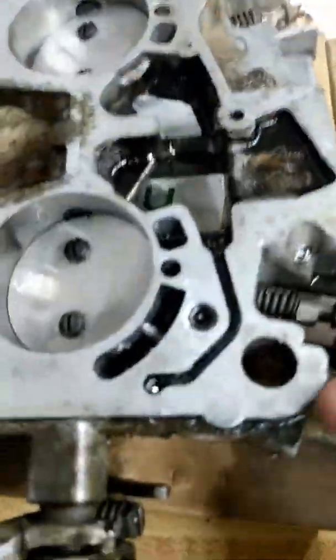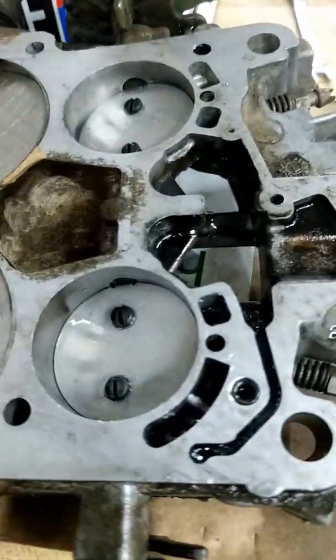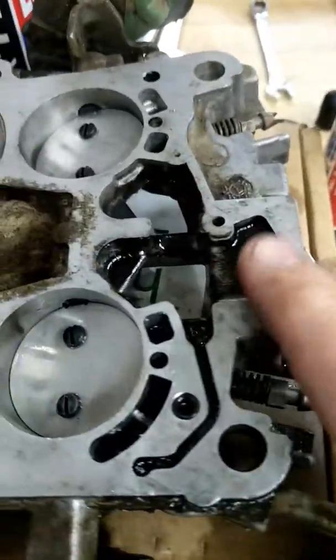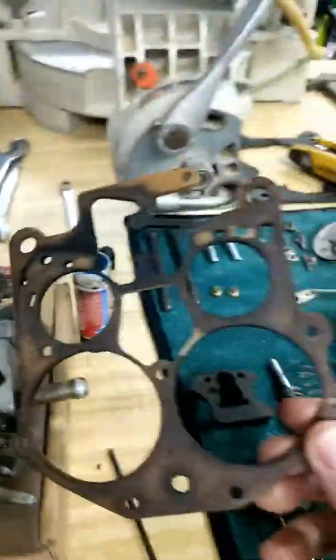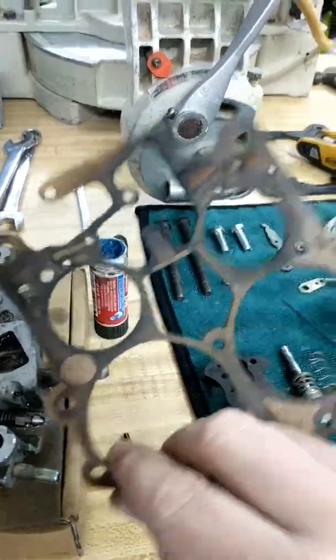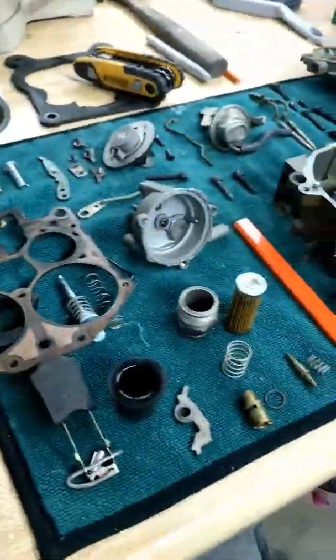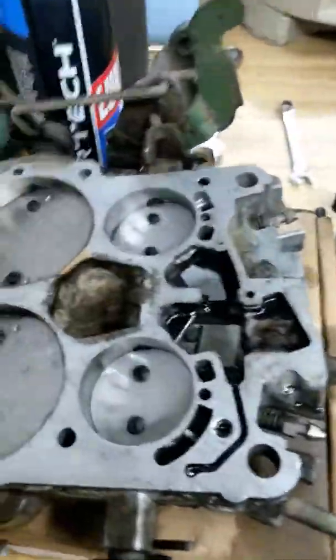I'm going to do that to the other port as well and then see if I can get the idle to go down. I'm going to clean it all up too — it needs a good cleaning and all these are original gaskets from around 1980-something so I'm going to replace all of that. Quick tip — if you have any questions, just post them and I'll answer them. Thanks.